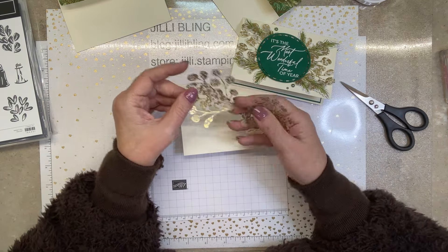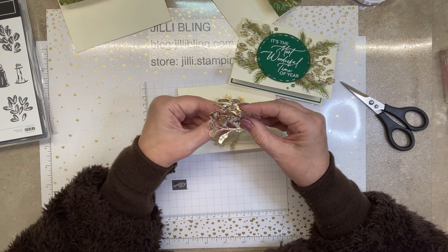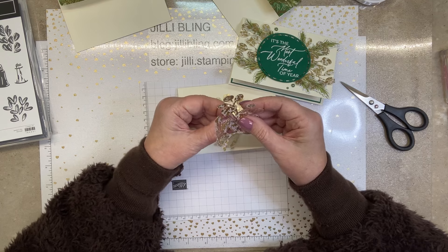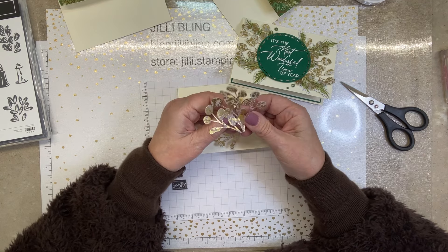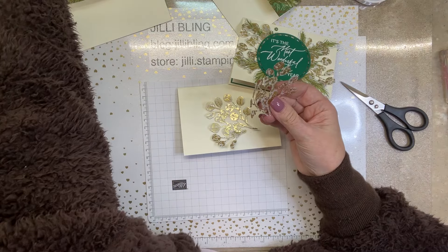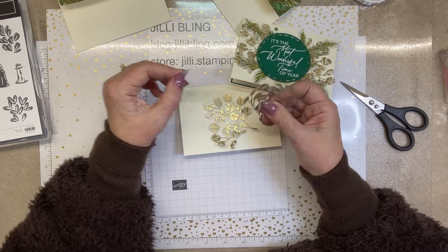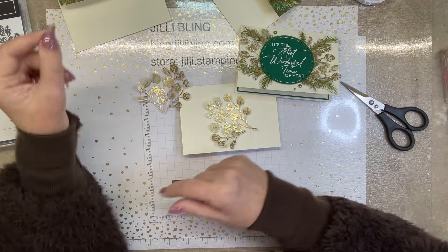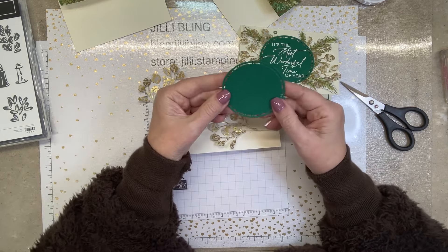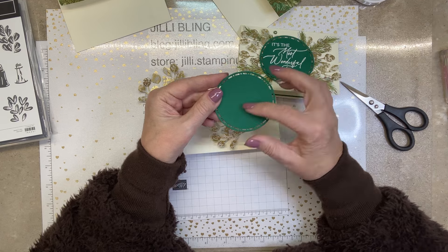Here are the gold vellum pieces already cut out, ready to roll. Here is the die-cut circle — we're going to stamp on here. Okay, here are the pieces. This one was cut out with a die. If I flip these over, this one is die cut and it has a flat top.